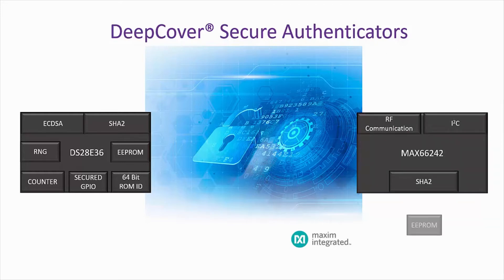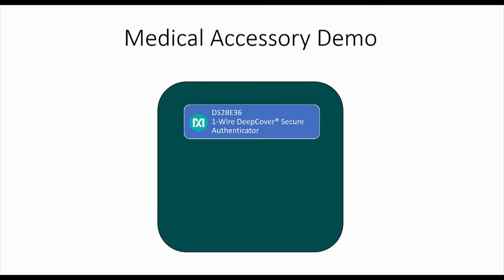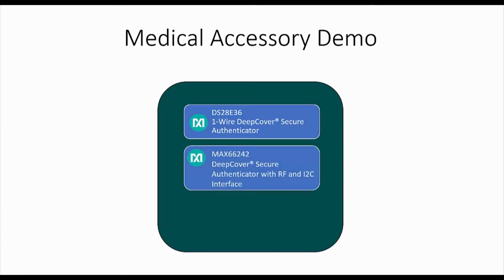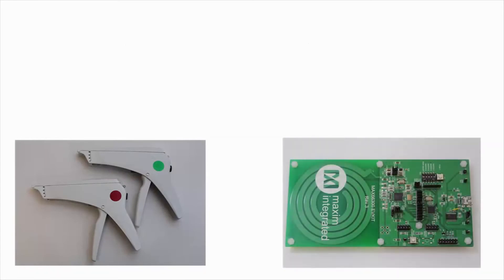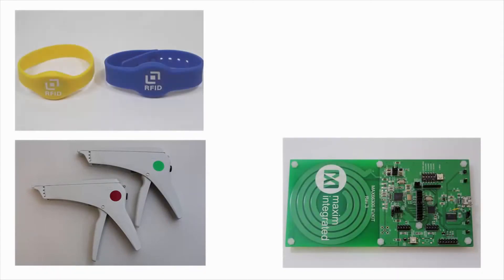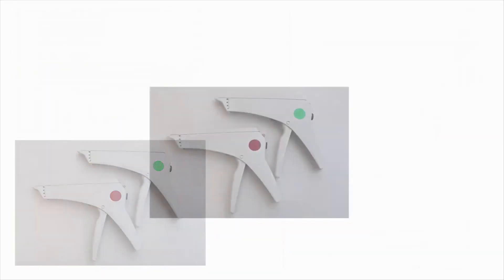To understand how the DS28E36 could be implemented in a system, the medical accessory demo provides a solution based on Maxim's OneWire DS28E36 DeepCover Secure Authenticator, MAX66242, and the NFC reader MAX66300. The demo consists of two medical staplers, an NFC reader, two NFC wristbands, a USB to OneWire adapter, and a host application software running on a PC.